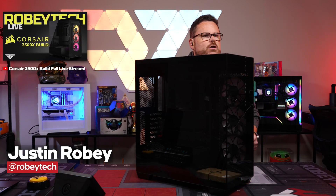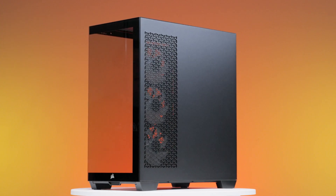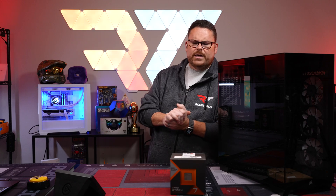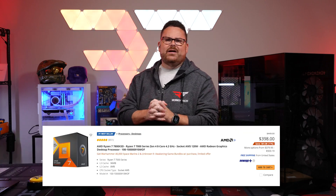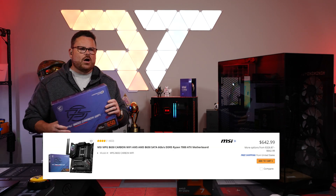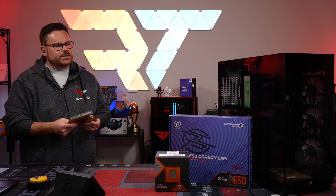Welcome to another episode of Robitech! We're checking out the brand new Corsair 3500X case — we're going to be showing the insides and outside. Let's talk about what we're putting inside: we're using the Ryzen 7 7800X 3D, and for the motherboard, the MSI B650 Carbon Wi-Fi.